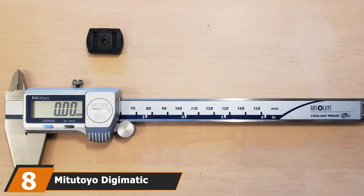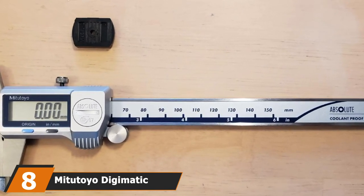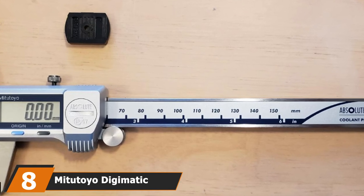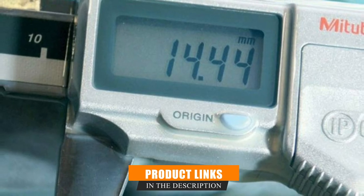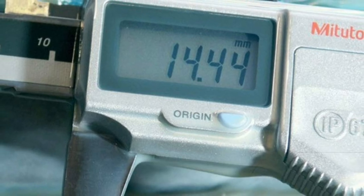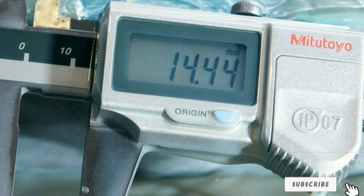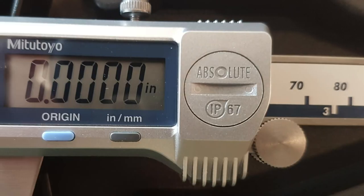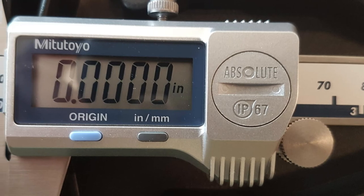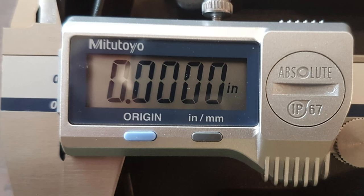The number eight position is held by the Mitutoyo Digimatic Caliper. Mitutoyo is one of the biggest names in measurements, and its digital calipers are some of the best you'll find. Of course, that means they aren't cheap. But when it comes to precision and accuracy, that's little surprise. Resistant to coolant, water, and oil, these are designed for commercial machine shop use. It's accurate to plus or minus 0.1 inches or 0.2 mm. They also have a large printed scale if you're more old school.